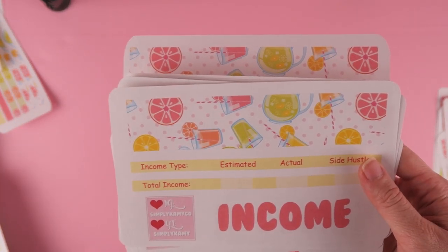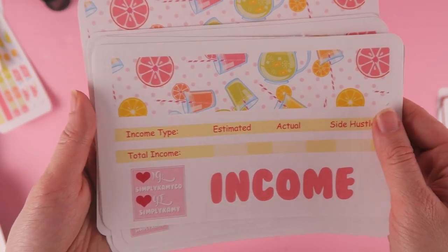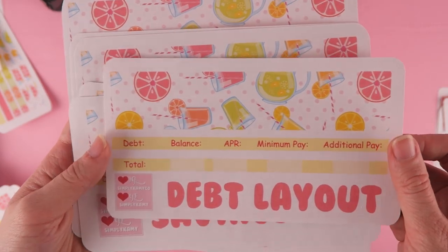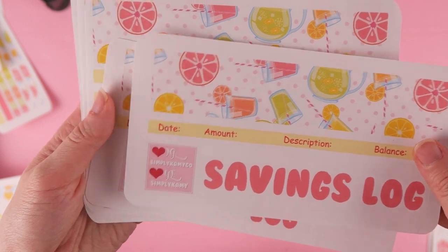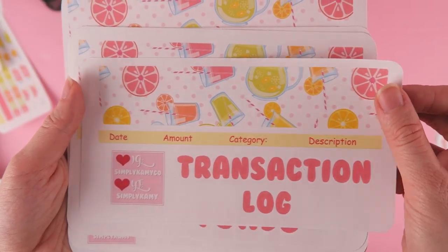This one is my income page and this one looks good. It's pretty much the same format — nothing has changed, just the colors and the pattern. This is my debt layout, this is my savings log. The prices are gonna be the same. Transaction log is right there.